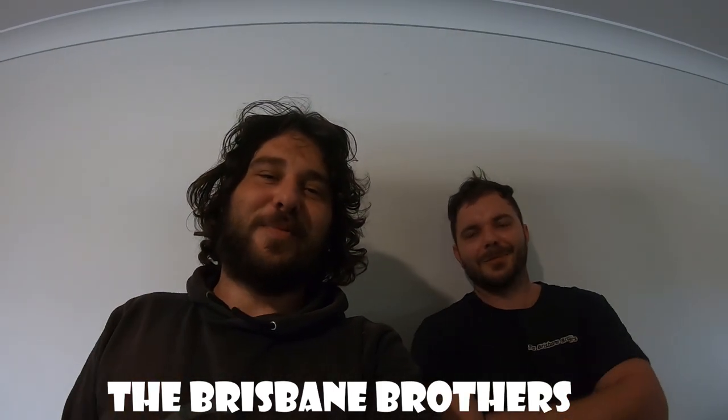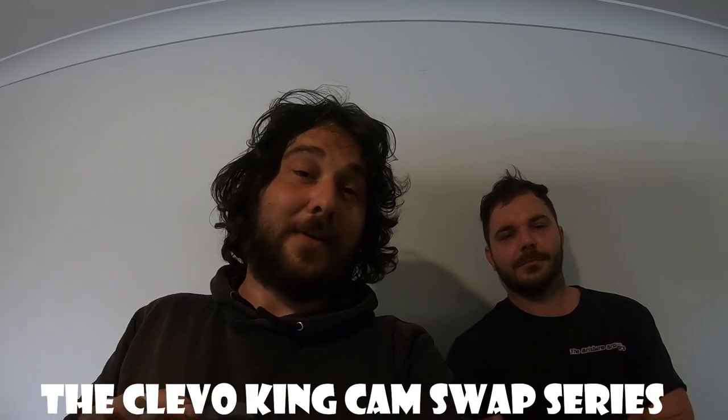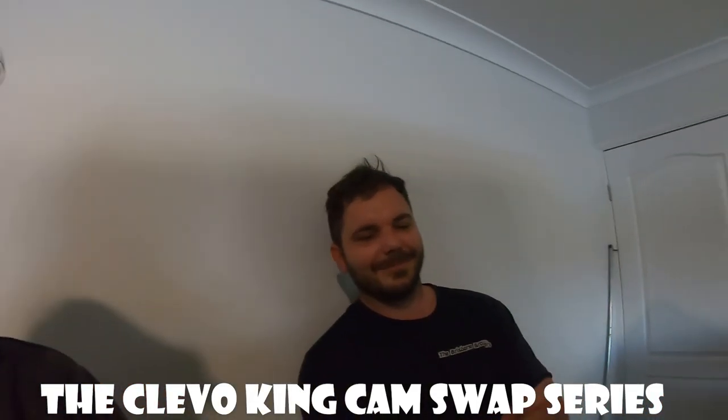Yo, g'day guys, Brisbane Brothers here. Ozzy and Danz are out today helping a mate at the tail end of his XC GXL build. Give us a bit of a rundown, bro.